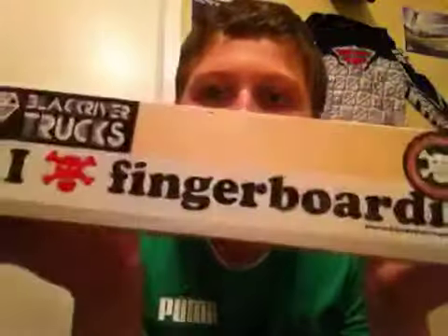I got the Box 2. One side has coping, the other side is wood — but you can grind on wood, it doesn't make much difference. I put some stickers on it: an 'I Love Fingerboarding' sticker, a Black River Trucks sticker, and a Black River sticker. It has Black River branding — made in Germany.